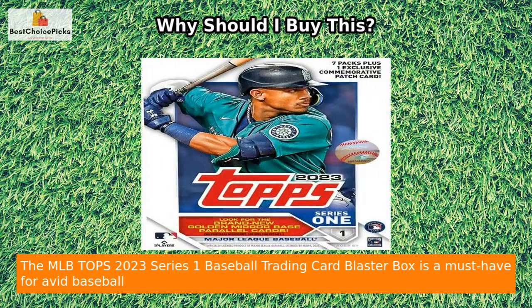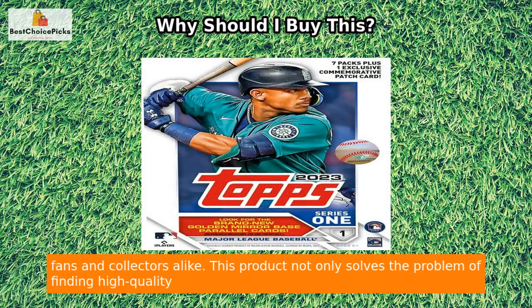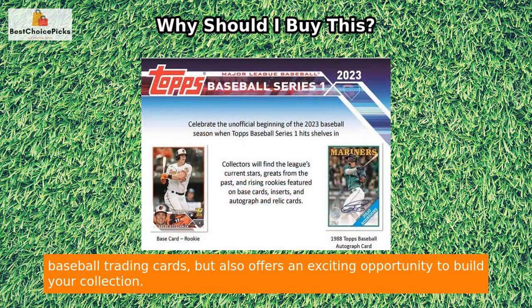The MLB Tops 2023 Series 1 Baseball Trading Card Blaster Box is a must-have for avid baseball fans and collectors alike. This product not only solves the problem of finding high-quality baseball trading cards but also offers an exciting opportunity to build your collection.